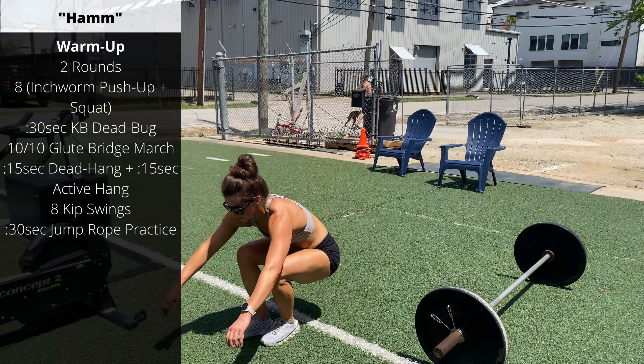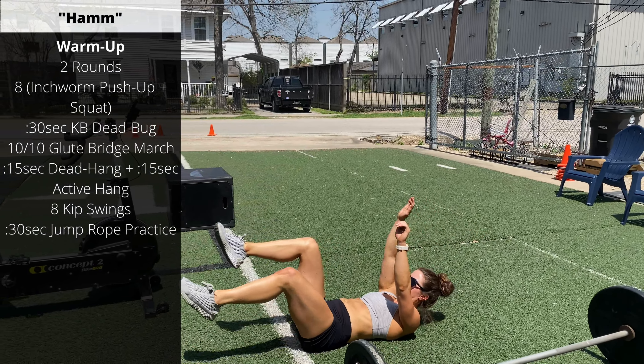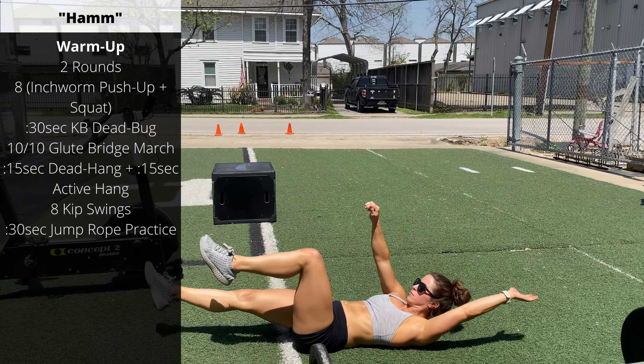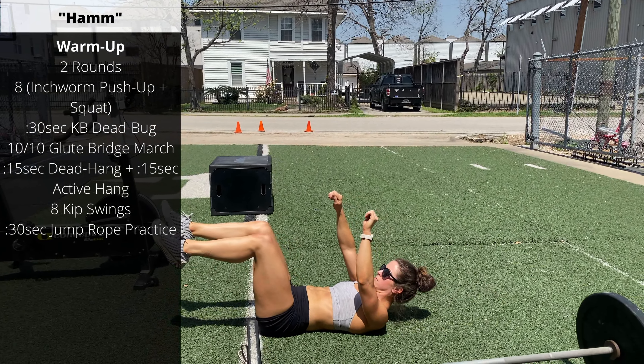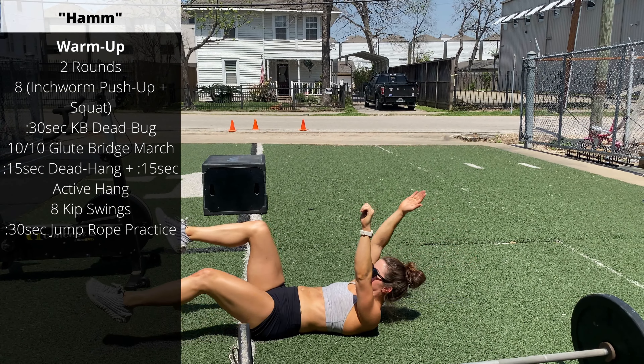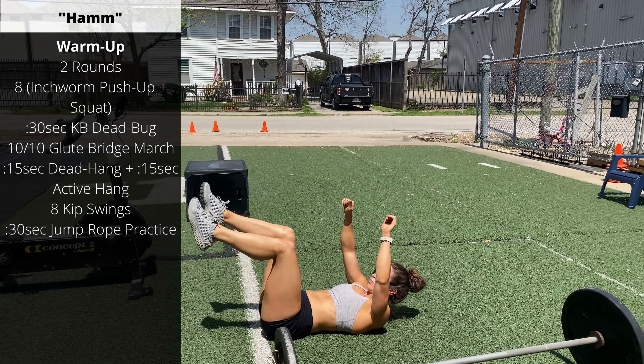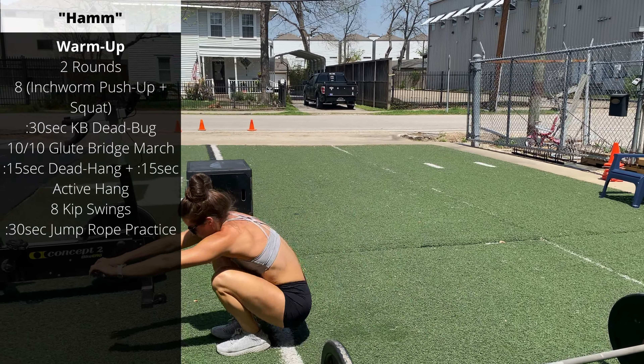Round one, you can just do these unweighted, laying on the floor — tuck into a crunched position. Notice Carly has one hand and one knee pointed up towards the ceiling, and extends the opposite hand and opposite foot. On round two, feel free to add a weight — you'll be holding a dumbbell or kettlebell in front of the chest as you're doing those.